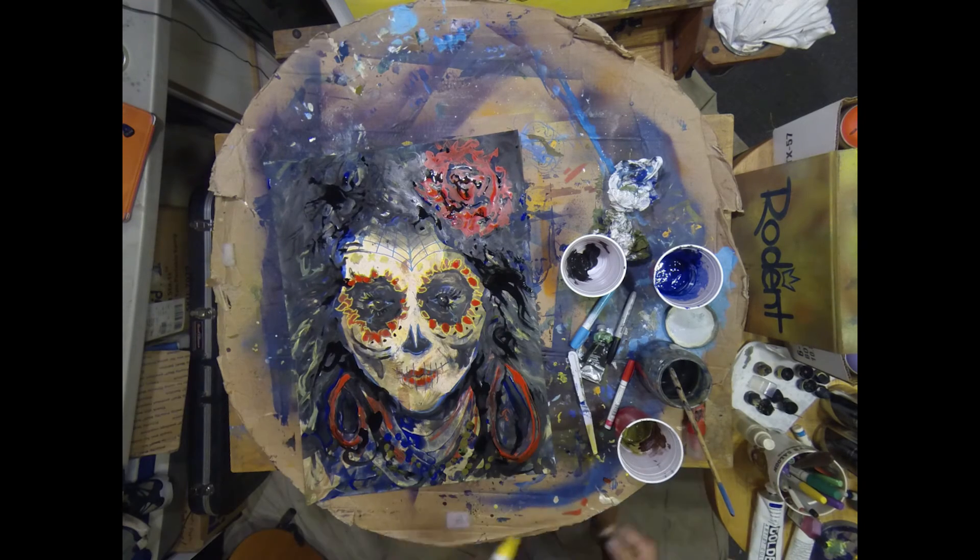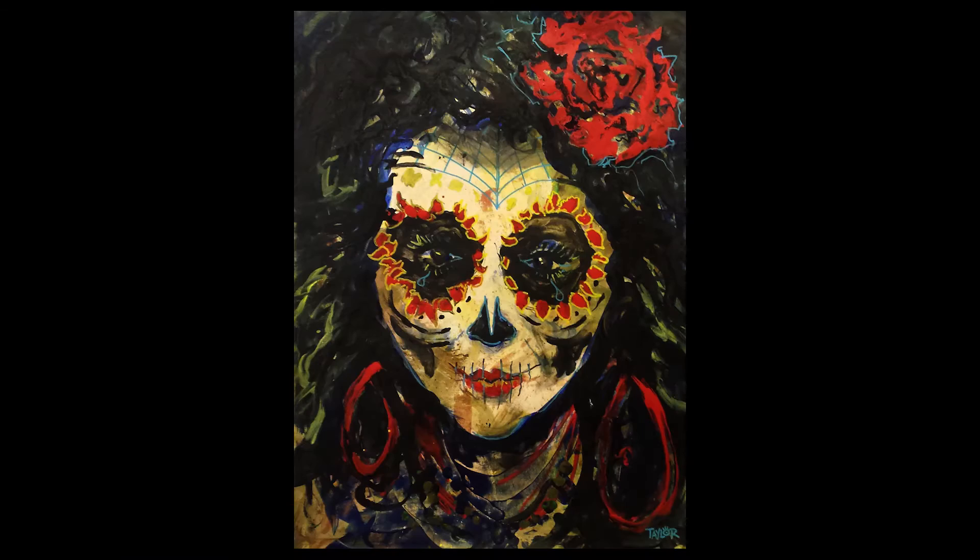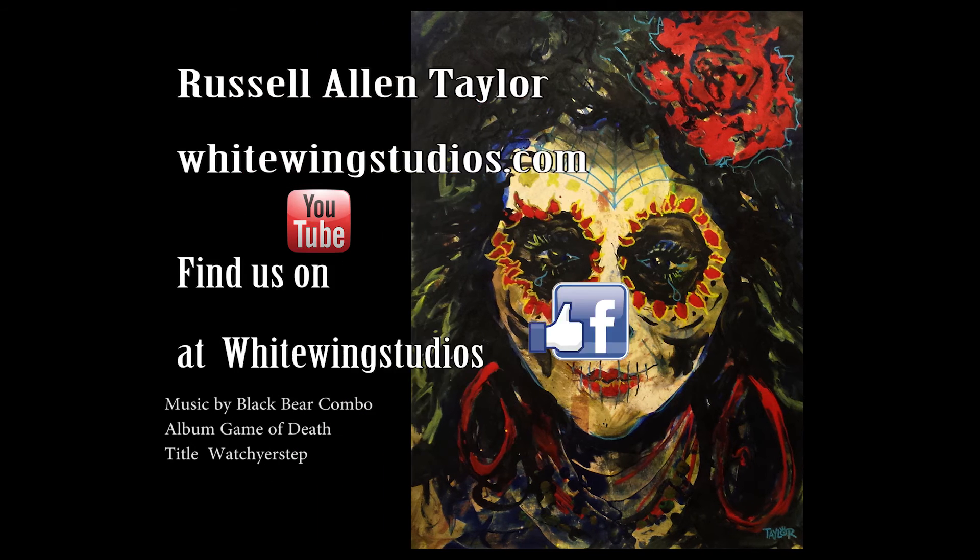I hope you guys enjoy this week's installment of the Cloud Watching series, and we'll see you next time.